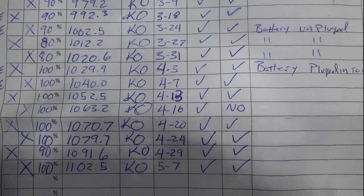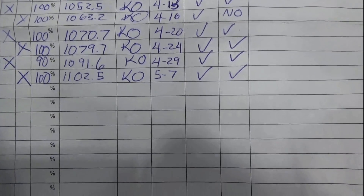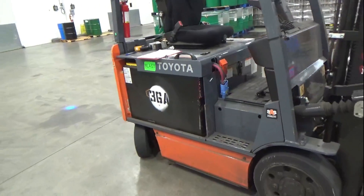Through tracking, you can find out how many hours each battery can operate. And if you take good care of your battery, you'll notice an increase in hours. Thank you for watching and have a great day!